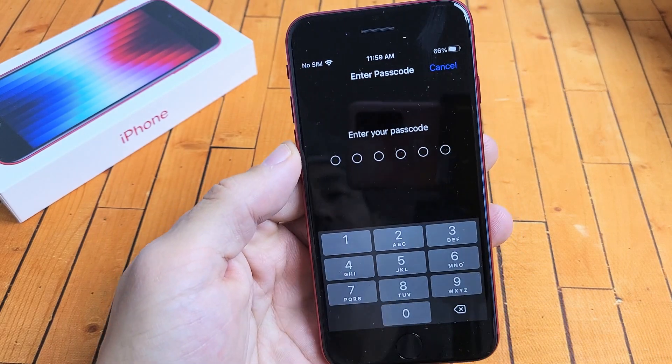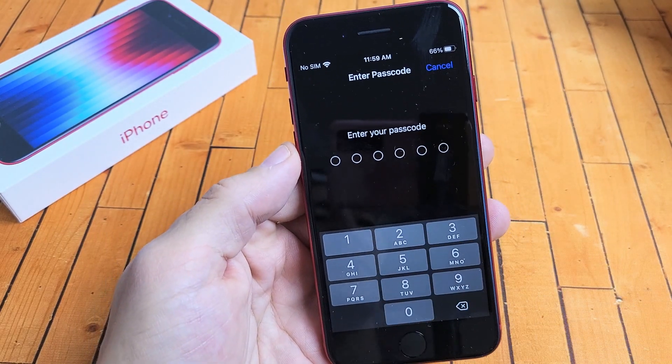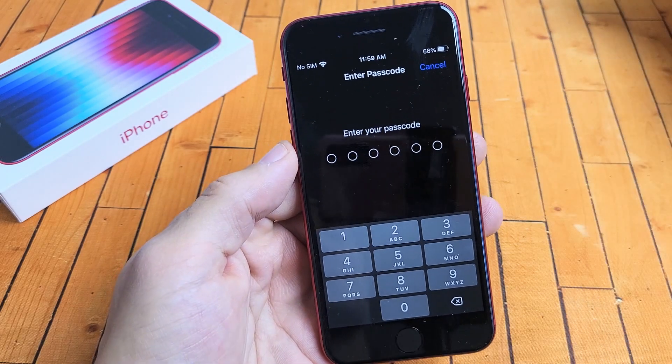Tap on that right there. Go ahead and enter your passcode. If you don't have a passcode or a password, it's going to ask you to make one now.